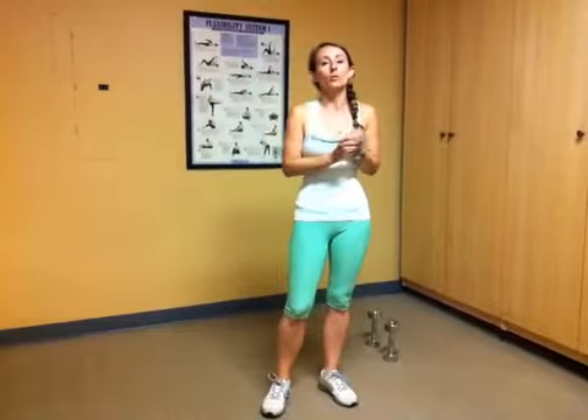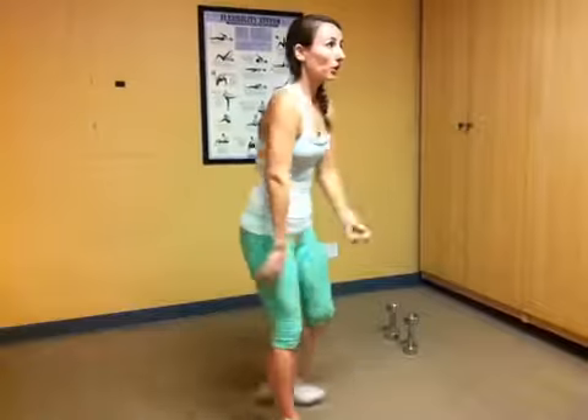Hey guys, trainer Allison here, and I'm going to take you through a complete workout. We're going to do a bunch of different exercises, and they're all going to be for 30 seconds with 10 seconds of rest in between. So let's get started.